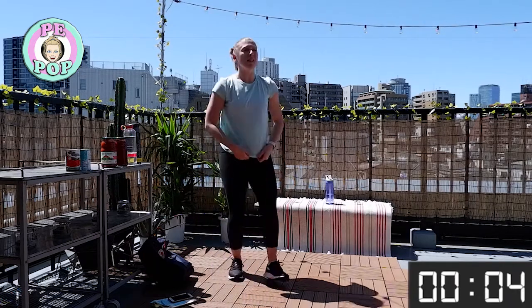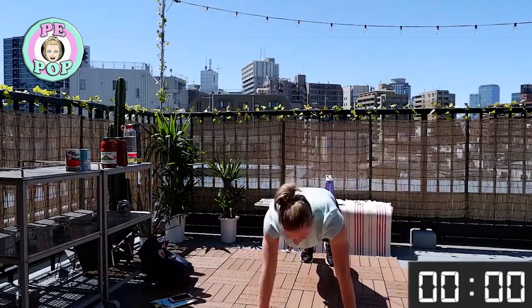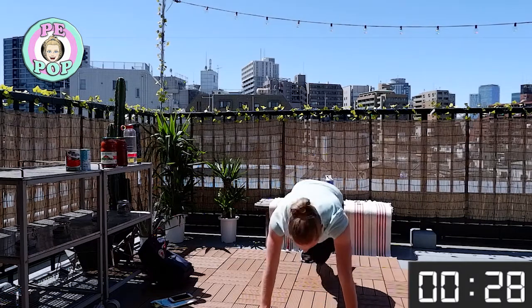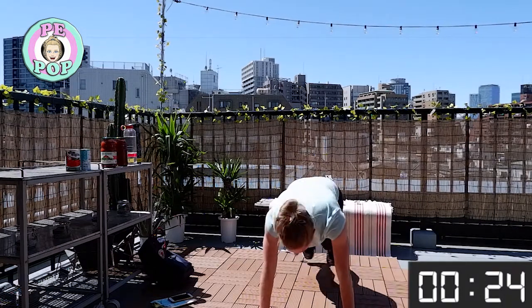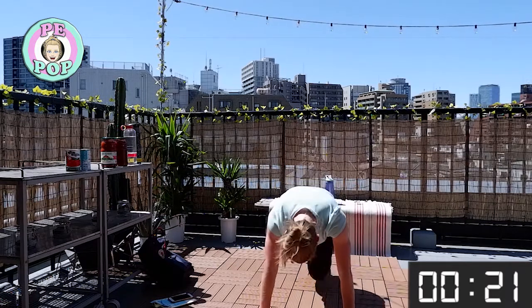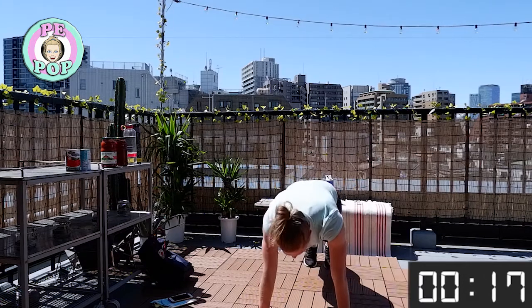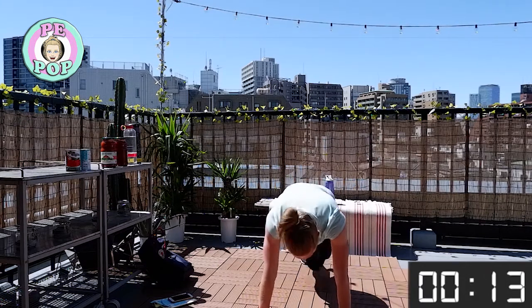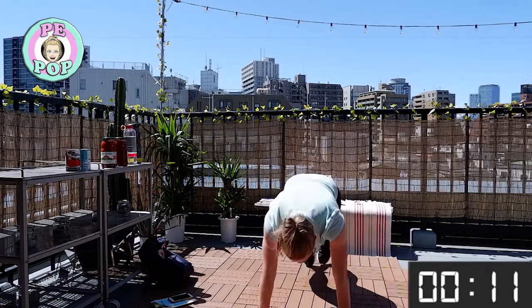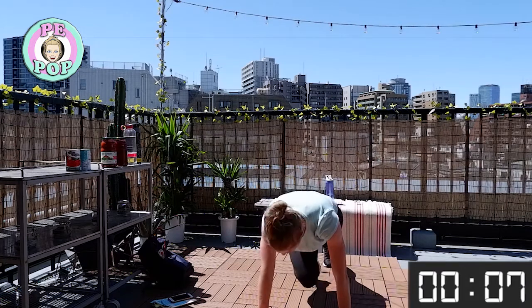Mountain climbers — let's go! Remember your options. Stay with me the whole 30 seconds, you've got this. Even if that means going to different options — maybe lower intensity and then back to regular. It's up to you, stay with me, don't give up — we only have seven seconds to go!